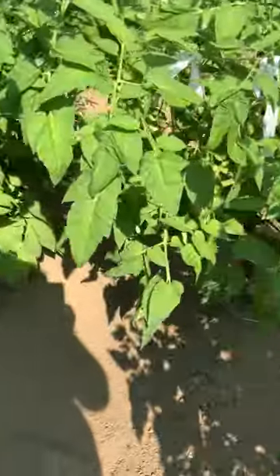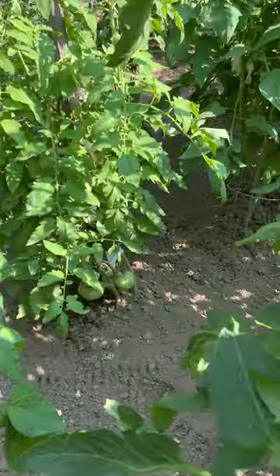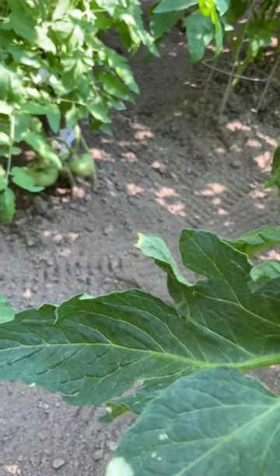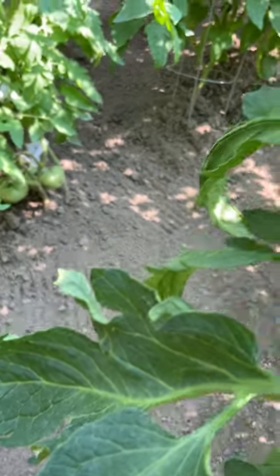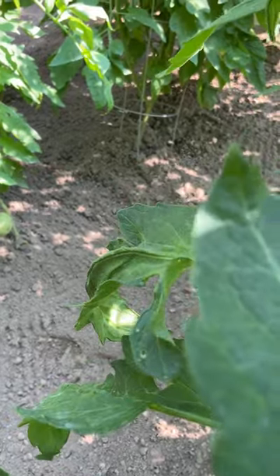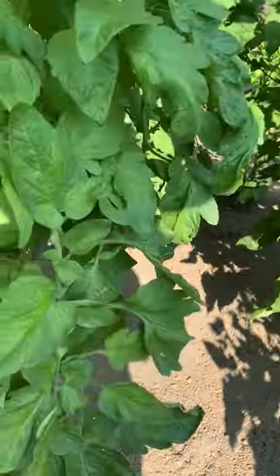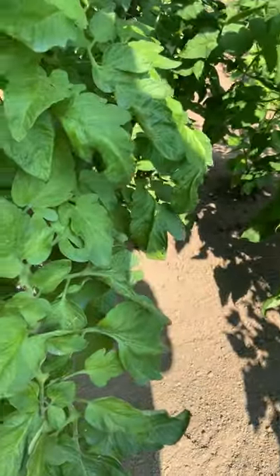That little plant right there is short, but see the tomatoes on the bottom? That's a Belgian Pink — he's different from a Giant Pink. All in all, we've got beefsteaks and a couple of Abe Lincolns.